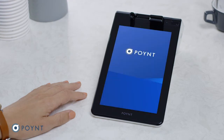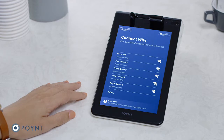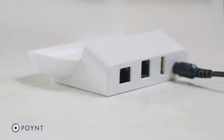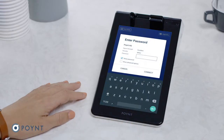You will now be guided through our welcome flow. Select your language and tap continue. Next, connect your terminal to the internet. If you've purchased the cellular version, this will happen automatically. If you want to connect via ethernet, insert your cable here. To connect to Wi-Fi, select a protected network and enter your password.